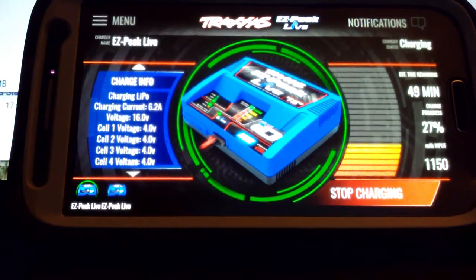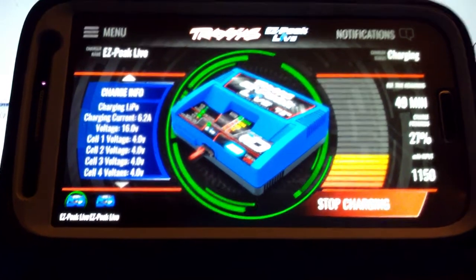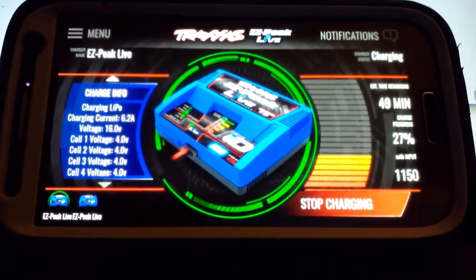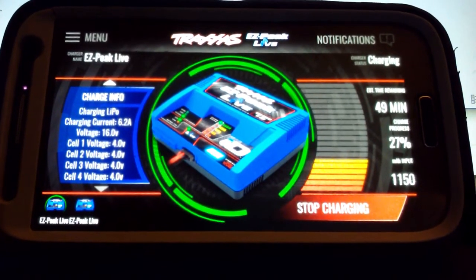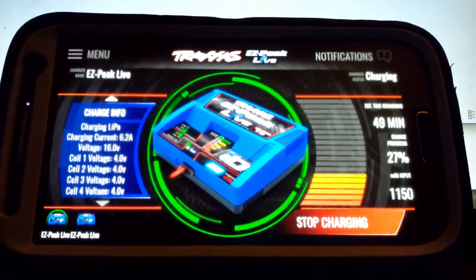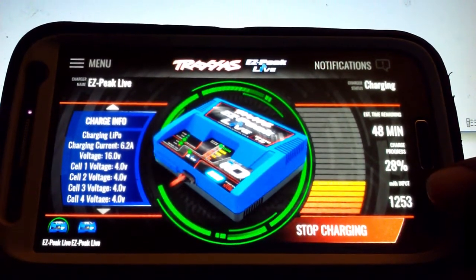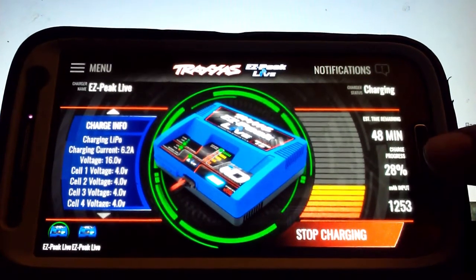Hey everybody, Richard Shulson here bringing you another video. I wanted to show you the Traxxas Live app and some of its features. You'll see here that I'm charging right now, and it tells you how much mAh you've put into it and your current charge progress.